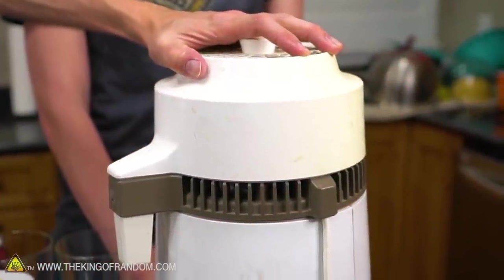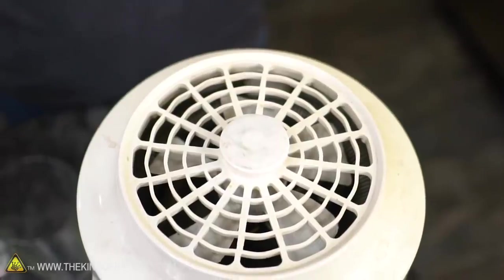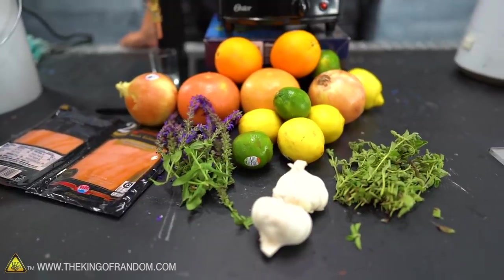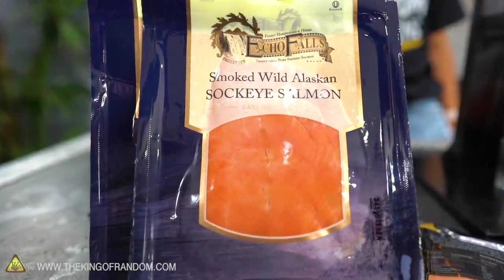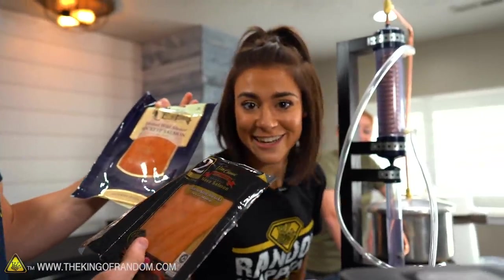You guys have seen us distill things in the past. We tried to extract the water out of Dr. Pepper and a few juices and a few other things — mixed results there. So today what we're doing is we're not necessarily trying to extract water or distill the flavor out of things. They actually are trying to condense the smells. And you have fish and onions and garlic? Well, we got two flavors here — Nova salmon and Sockeye Wild Alaskan salmon.